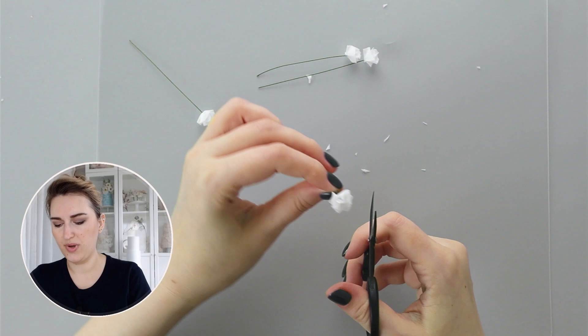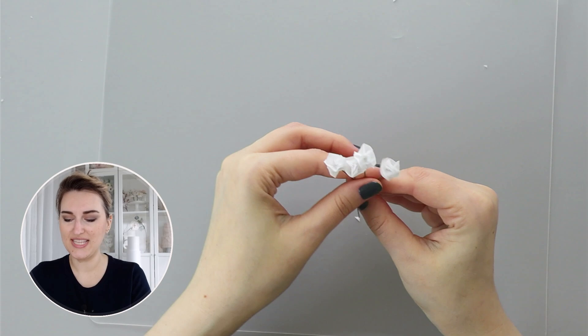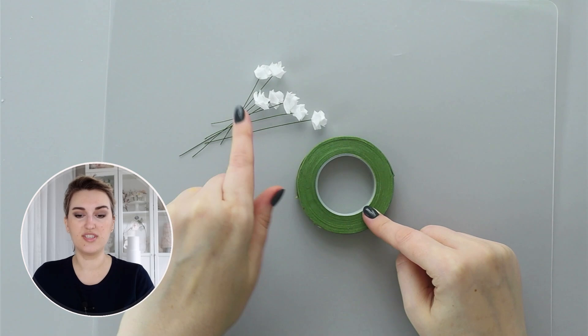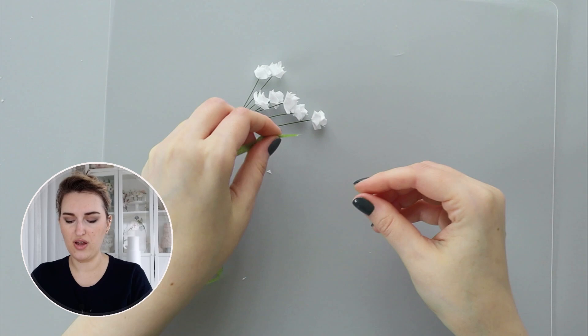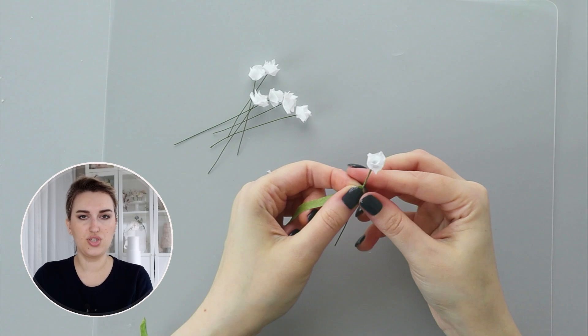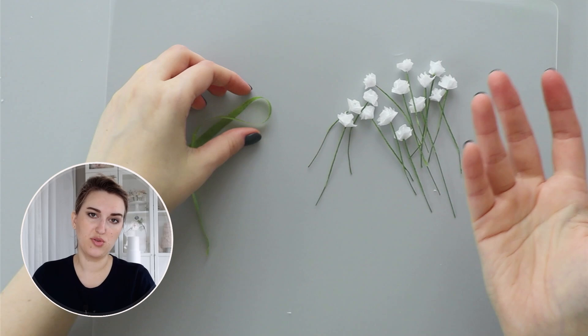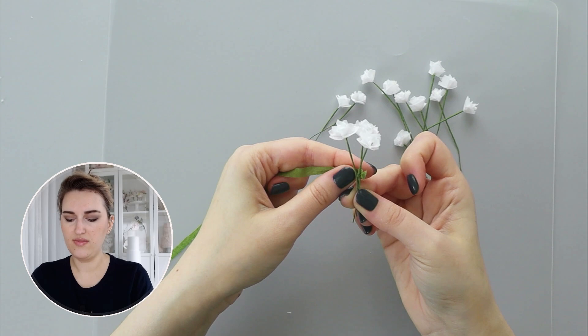I actually prefer to see the green wire in the middle because, like real baby's breath flowers, the insides are light green — but if you want white wire you can do that. To assemble all the flowers and put them in an arrangement, I'm going to use half-width light green floral tape and tape each flower stem down about an inch to an inch and a half. Now that I've taped the flowers, I'll take three of them first and tape them together leaving about an inch and a half of stem.